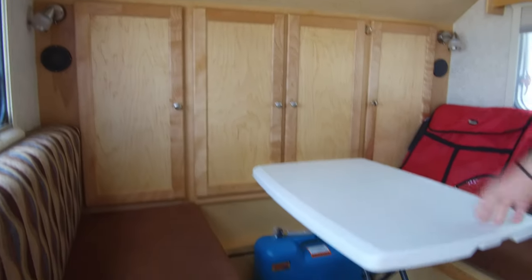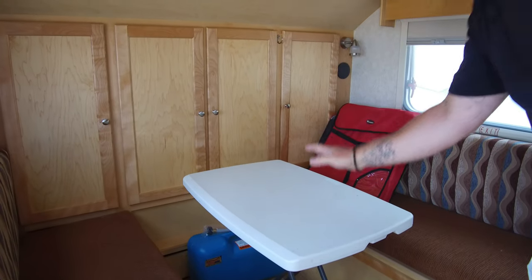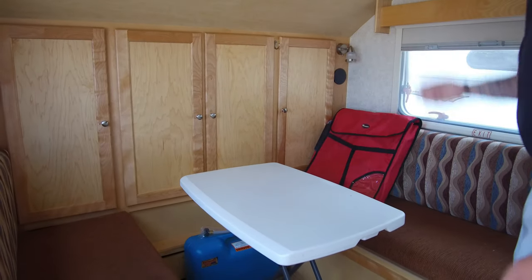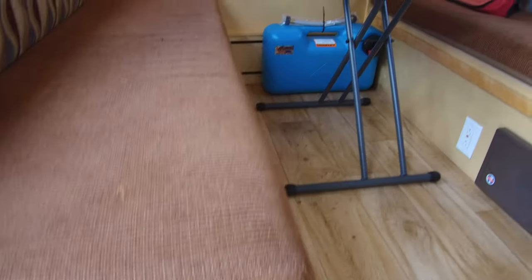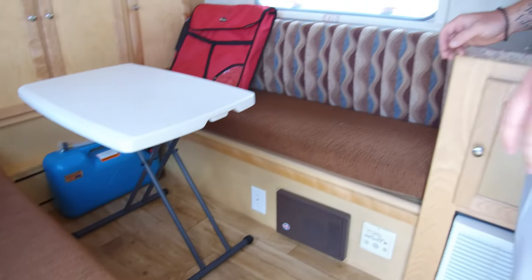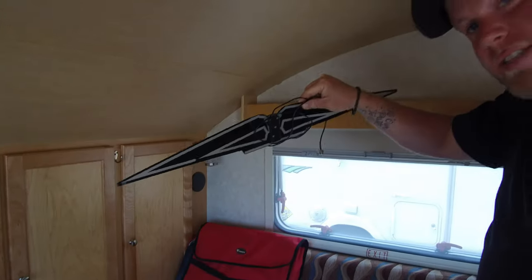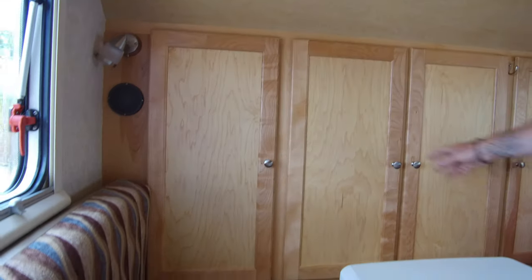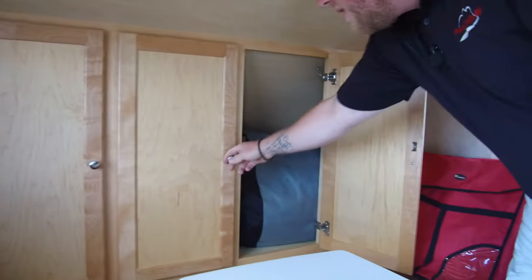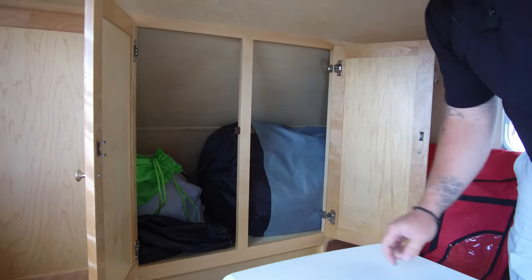Back here you've got the indoor-outdoor table. You can take it outside, put it in your screened-in room, out somewhere at the campsite, or use it as a dinette in here. This right here makes a full bed where you can sleep two people — maybe three or four, depending on the size of the humans you're hanging out with. Here's your antenna, speakers, and lights.